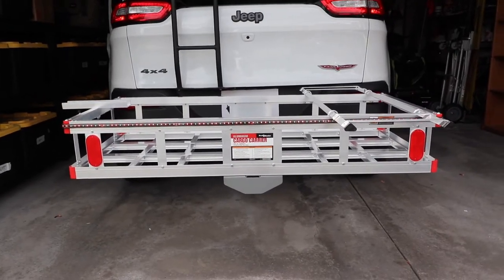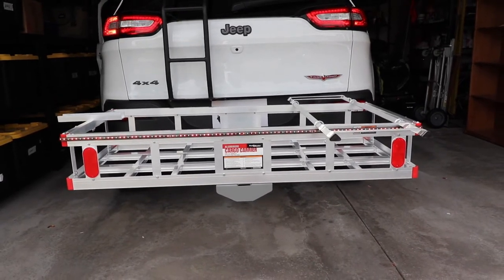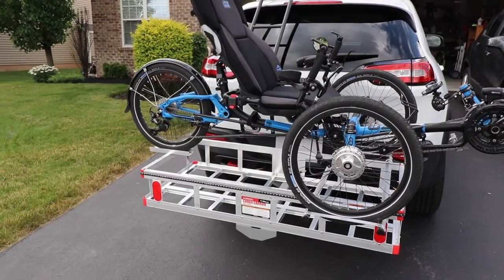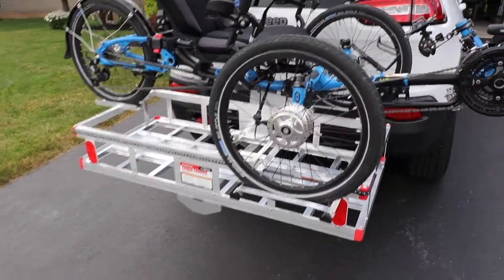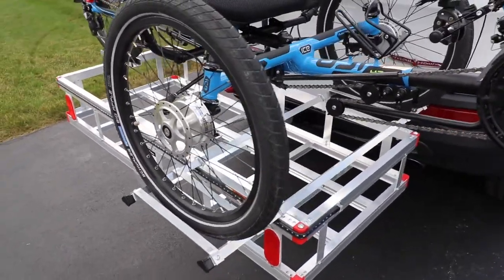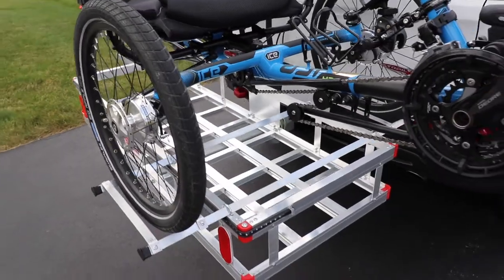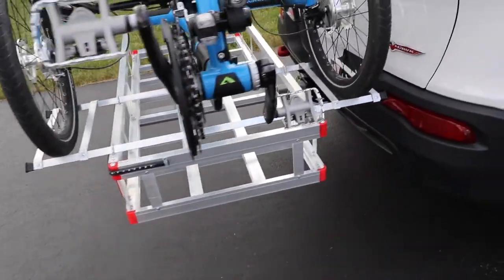You'll notice here how the trike sets on — it sets right between the straight angle aluminum and the tires fit in there. And the back tire is very snug. So tying down is not a problem — just some bungee cords or some tie-down straps and you got it made. Great price. It cost me about $130 to make as opposed to like $300 or $400 for a commercial one.